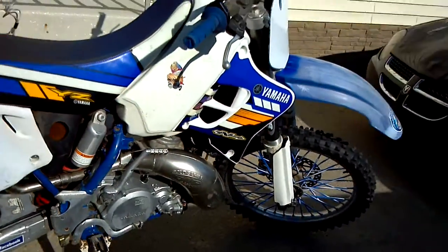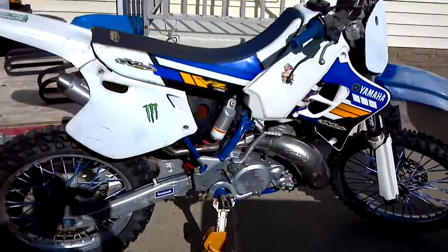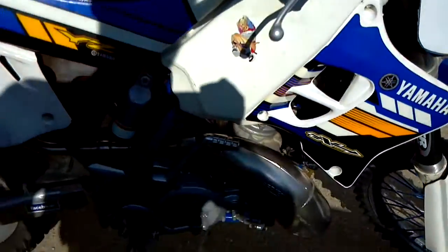She runs. It's alive. My wife out here helping me. New top end.